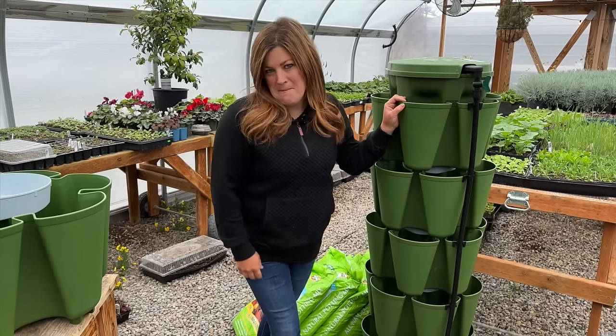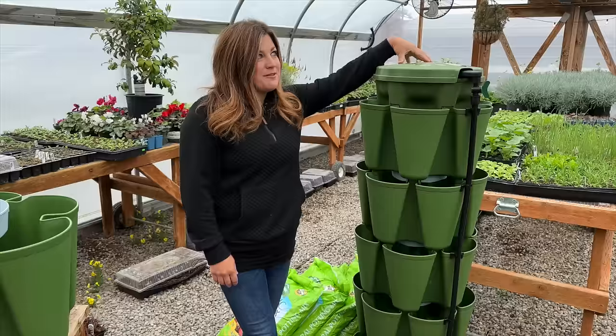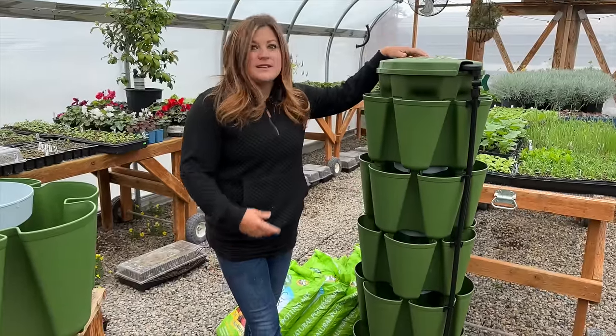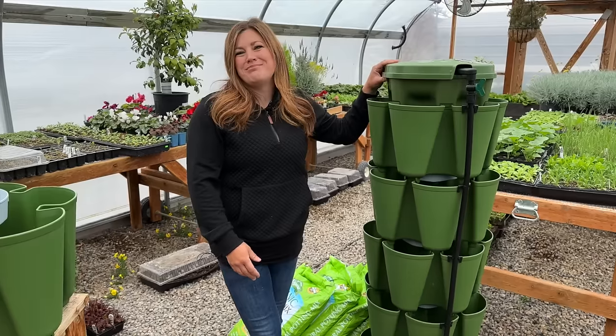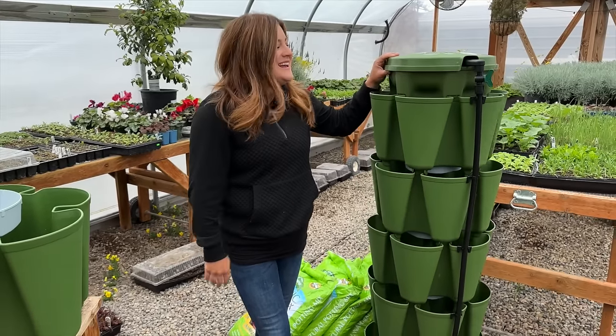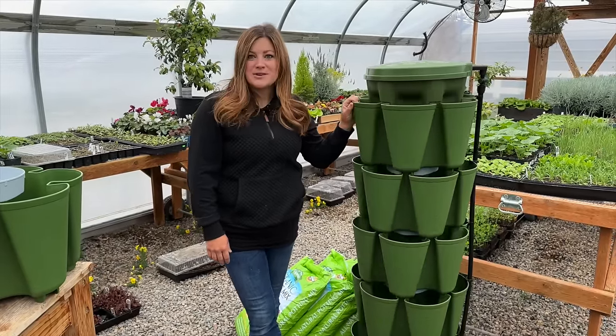Now they have more color options. A few years ago I think they only had tan and terracotta. This one is called evergreen and I really like the color — we love plants and green, and it just blends in really nicely.